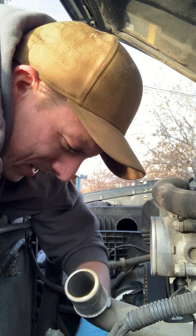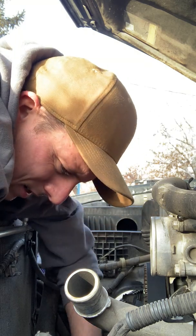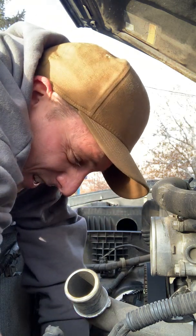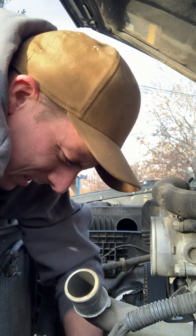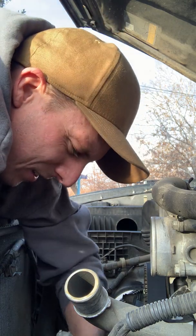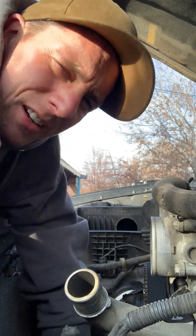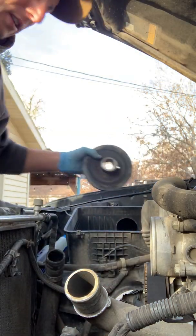Now I'm just going back in and tightening everything up. These are all torqued to 89 inch-pounds on these plastic covers. My little quarter-inch ratchet here has a torque wrench built in — click, there it is. Torque spec.